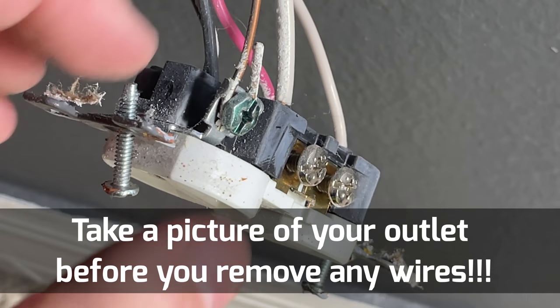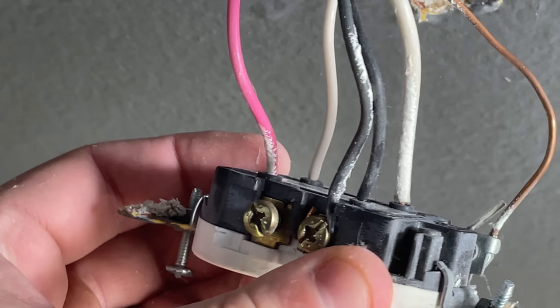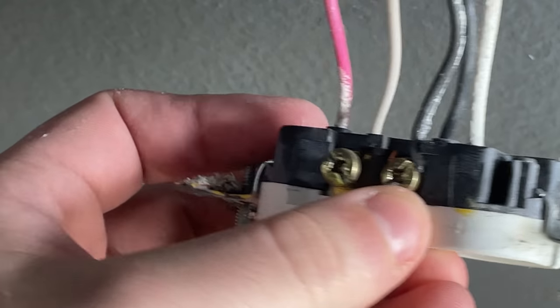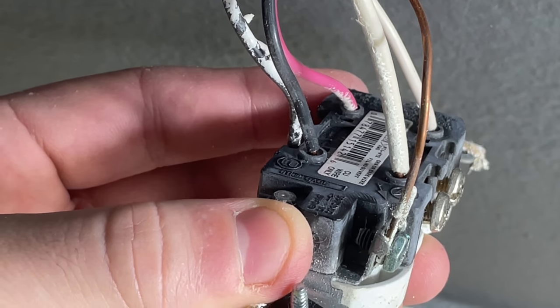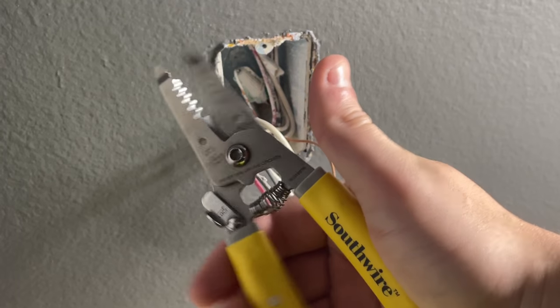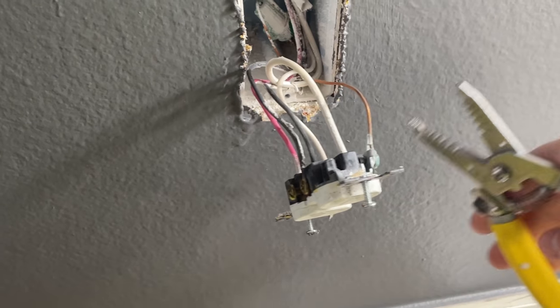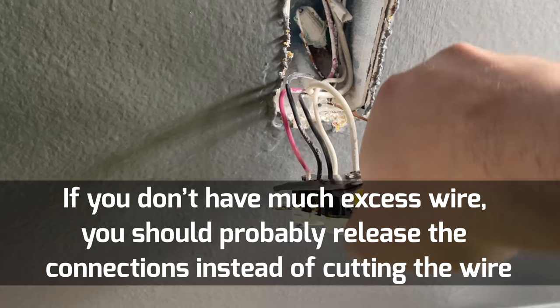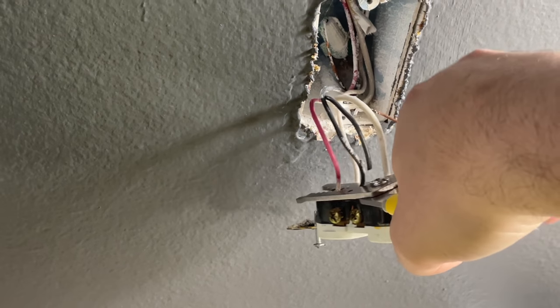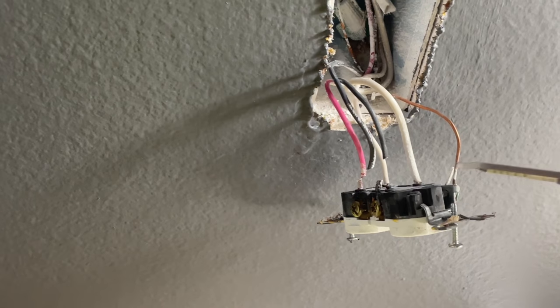Once you get the outlet out of the wall, I recommend taking a picture of the outlet and the wires attached to it. If your house has unusual wiring, you'll want to know how it was wired before so you can replicate it. In my case, I'm going to use my wire cutters — I love my Southwire wire cutters — and for some of these wires I'm just going to cut them off instead of trying to back the screws out or loosen the push-in connections.